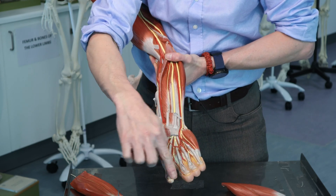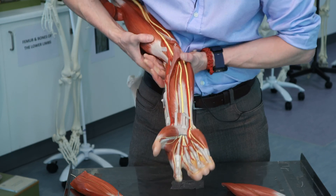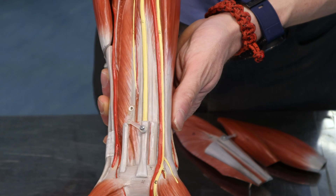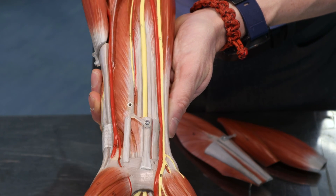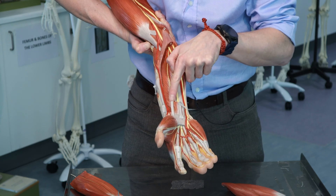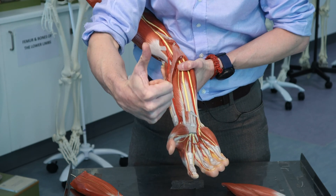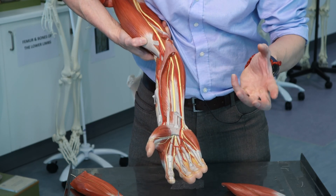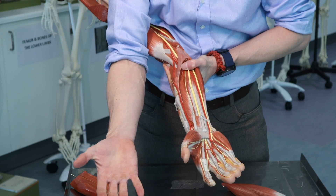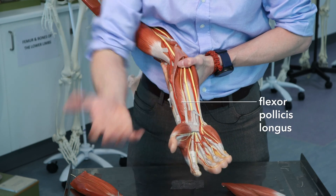Flexor digitorum profundus — that's going to run to the fingertips. Now there's another muscle here. It's not totally clear that it's a separate muscle, but I know from experience it has its own tendon hidden under here. If you were looking at a cadaver you could tease this apart and see where the tendon goes. I know this muscle is sending a tendon to the thumb — the pollux. And since there are lots of muscles to the thumb, it's long, so this will be flexor pollicis longus.